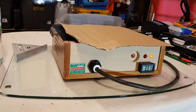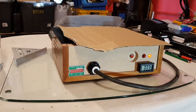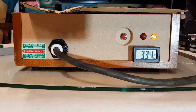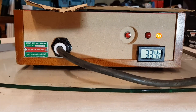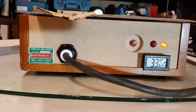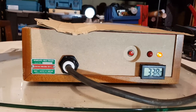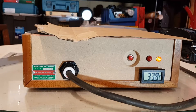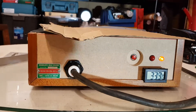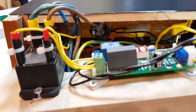I've stuck a cheap temperature probe onto the primary coil with a bit of glue, just because it gets so hot so quickly. I think you could only use it for a couple of minutes before giving it a 10-minute break — something of that order — without risking damage to the lacquer on the primary coil.